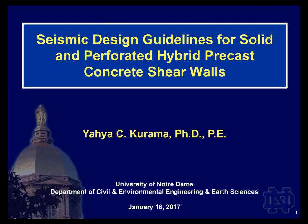The title of today's webinar is Seismic Design Guidelines for Solid and Perforated Hybrid Precast Concrete Shear Walls. This is an outcome from a recent project completed at Notre Dame with funding from the Charles Pankow Foundation and PCI. We'll cover the behavior of hybrid precast concrete shear walls under lateral loading, how to design them for seismic loading, critical design features, and a full-scale design example.